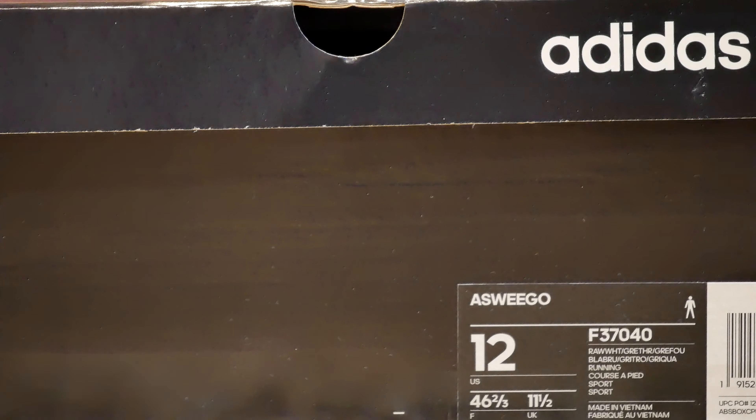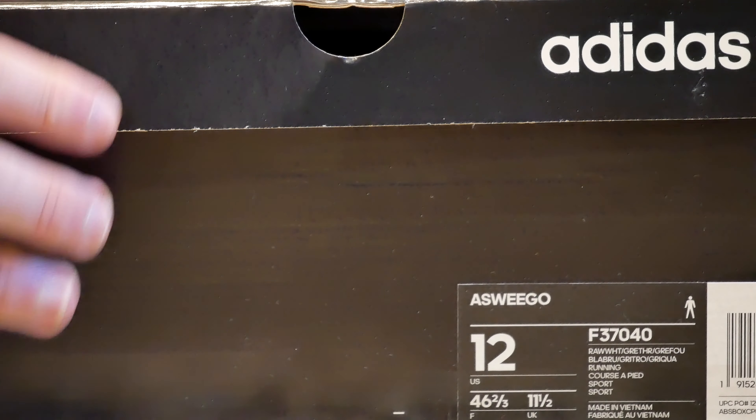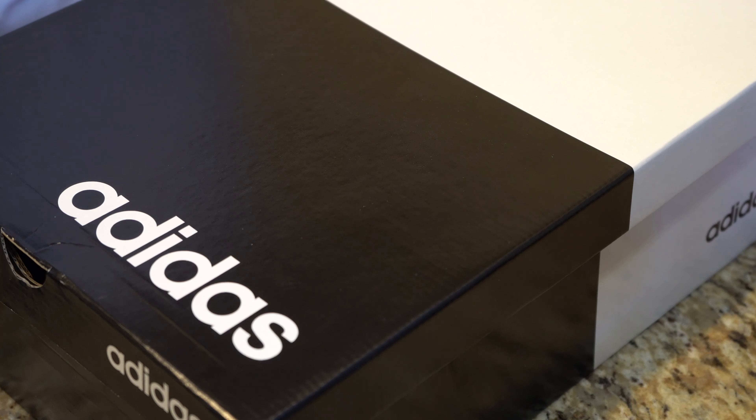We have this beautiful black and white Adidas box here. It's a two-tone box — sort of like the yin and yang sign, except without the yin and yang dots.